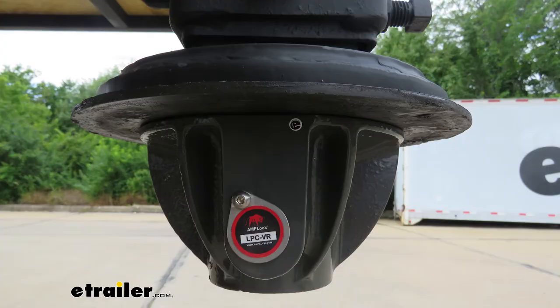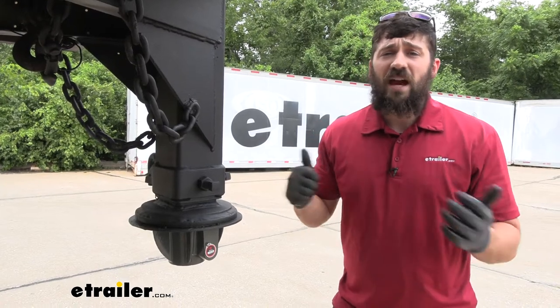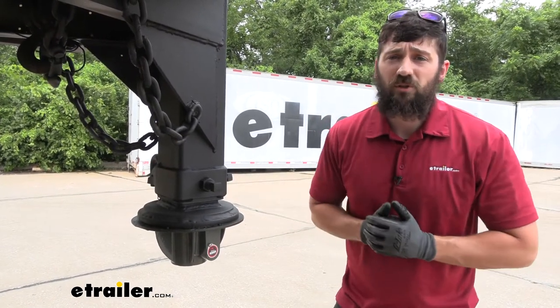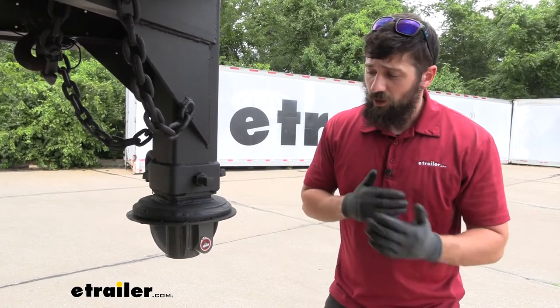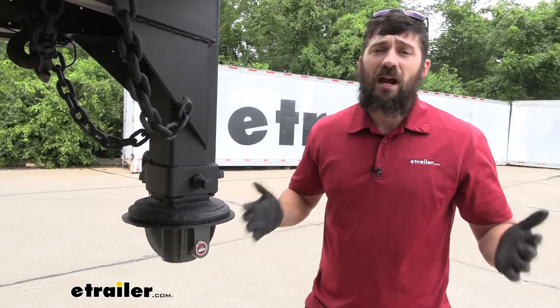If you haven't heard of Amplock before, they make some phenomenal products. In fact, their coupler locks are widely regarded as some of the best locking options on the market, and that's because they're pretty much bulletproof. There's pretty much no way that you're going to be able to get this coupler lock off the trailer without your key.